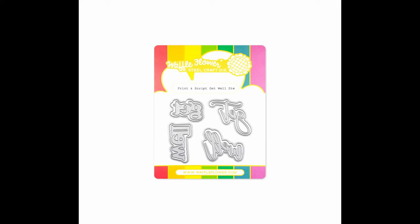We are working on completing our print and script word die collection. We have 'take care' and 'get well' in both print and script style so you can mix and match. A matte layer is also included to help your sentiments pop. Now let's take a look at some more of our design team samples.